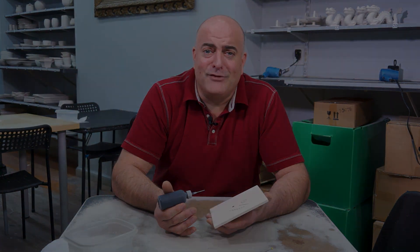Thank you very much for listening to this video on how to use a squirt bottle. My name is Doug and I'm glad you're having a good time at the clay room. Enjoy.